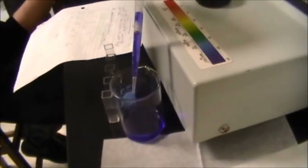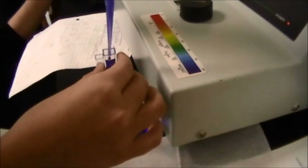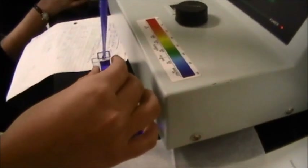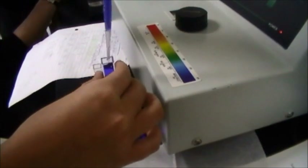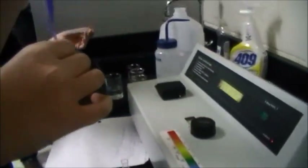Here we are getting some crystal violet for our introductory activity. This is our stock solution. It looks blue, but it's violet and it's really pretty. This is Erica — she's the new star of our videos.